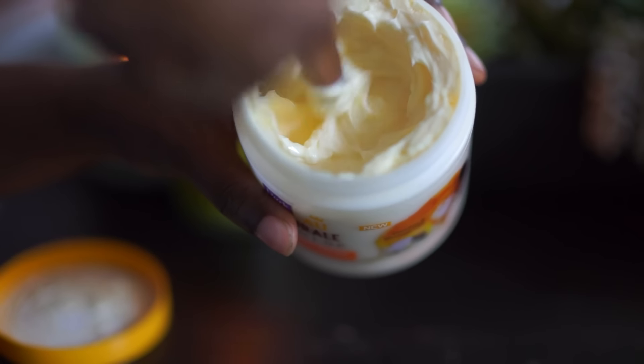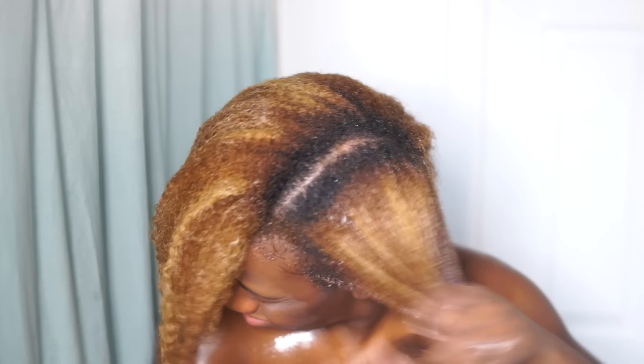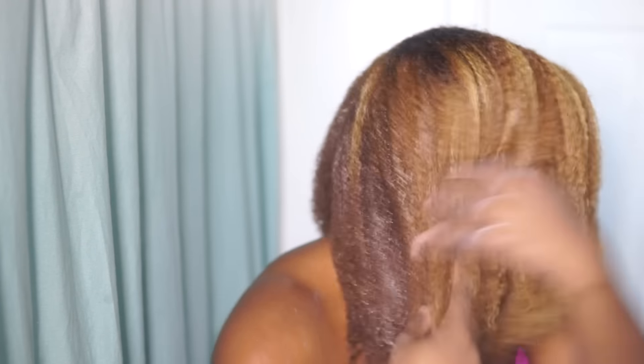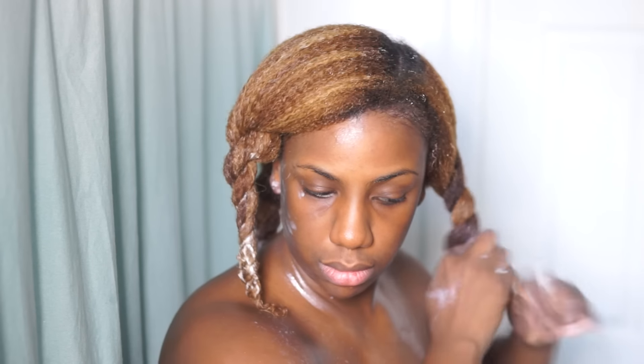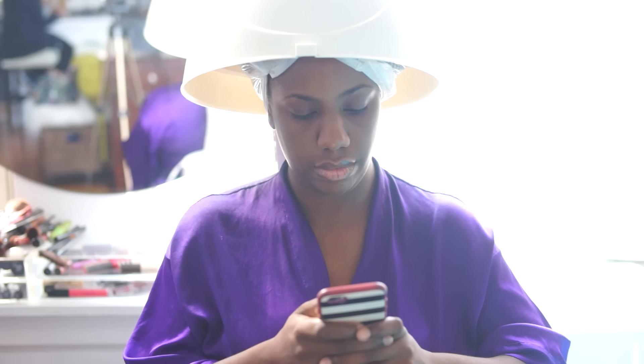Now I'm going to deep condition with the Deep Conditioning Delight. You can see how heavy this conditioner is, so it's really good for the wintertime. I like to make sure that I saturate every strand and work it throughout my hair. All the products are made with coconut and moringa oils, and both of these oils are known for their great penetrative and emollient powers.